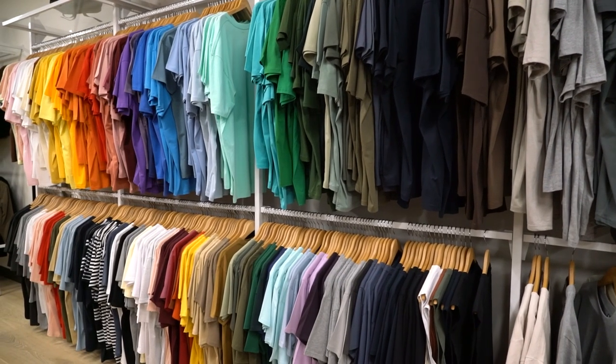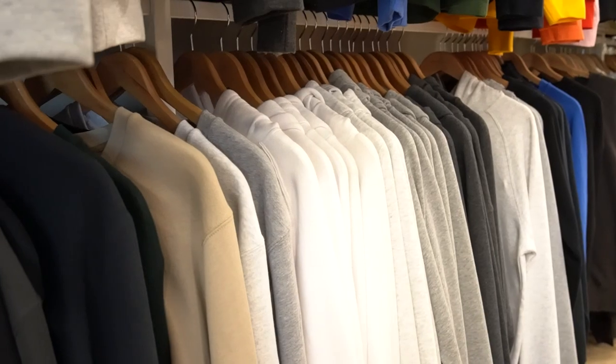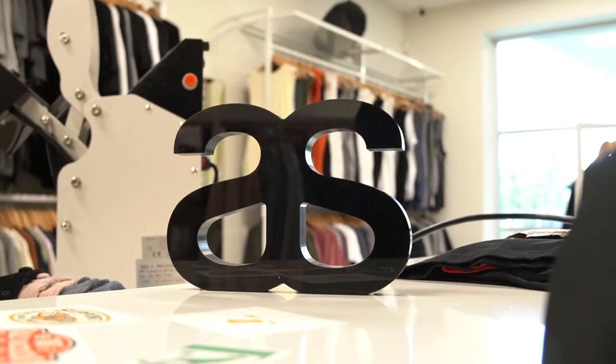AS Color is originally a t-shirt company, but apart from t-shirts, we also carry a massive range of fleece, headwear, pants, shorts, bags, and a new franchise that we're calling Gadgets.